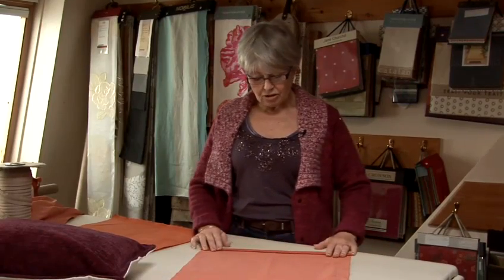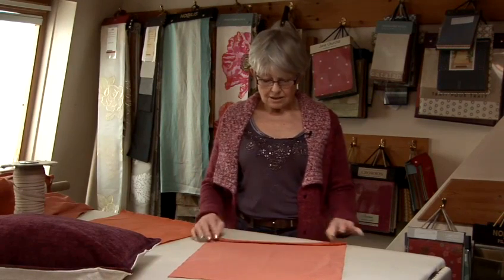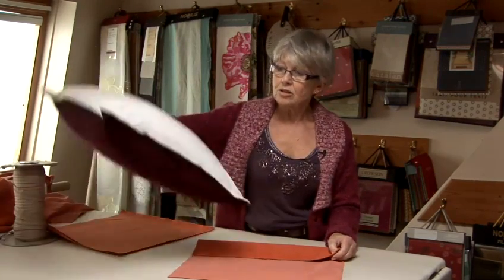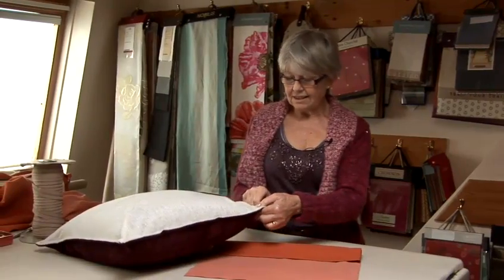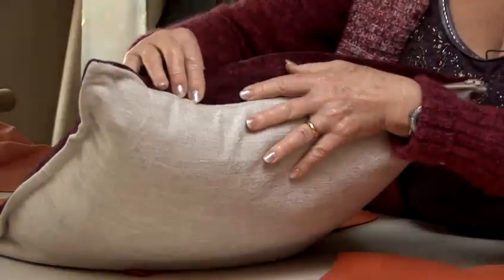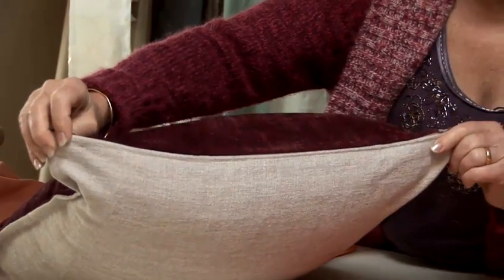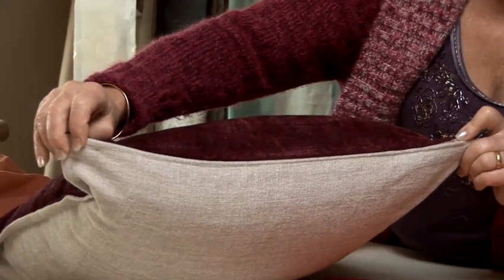The first thing you do is with the selvaged edge, iron the edge flat so that you can stitch a zip into that edge. Here's a cushion where I have done exactly that — I have stitched one into this cushion cover, and that was the first thing I did when I made it.